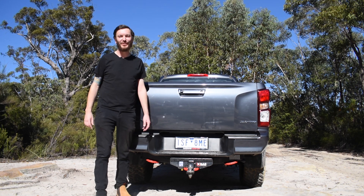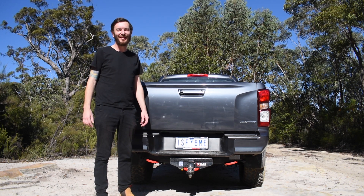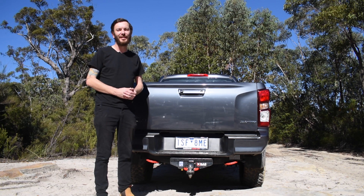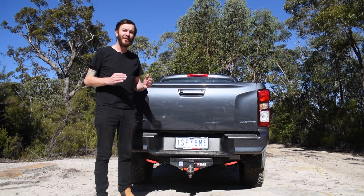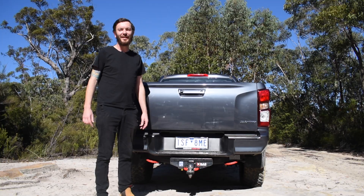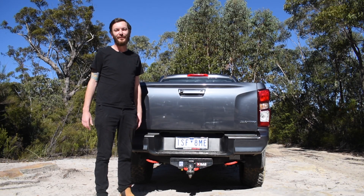G'day guys, Evan Spence from 4x4 Australia once again, and the updates just keep coming for our project D-MAX. We all know the Isuzu is a wonderful tow vehicle, very well suited to the job and very popular for that role, so there's no way we're going to skip having a quality tow bar. We had one of the first Hayman-Reese X-Bars in the country available for the D-MAX fitted up, fitted by the team at Truax in Penrith, who always did a wonderful job.